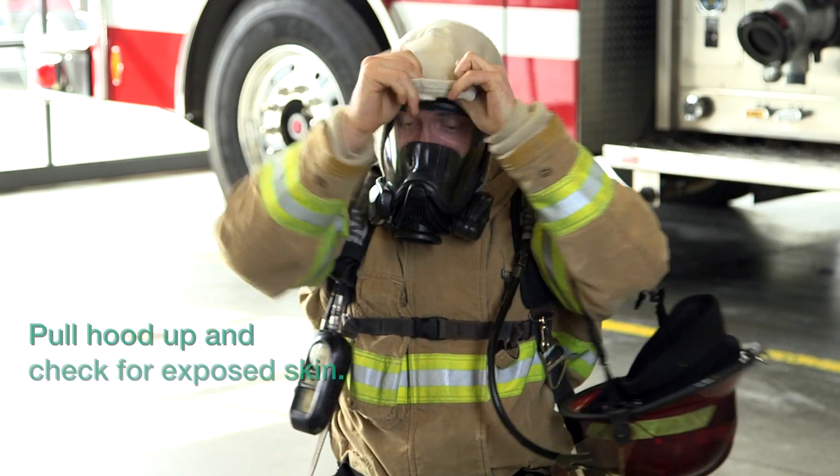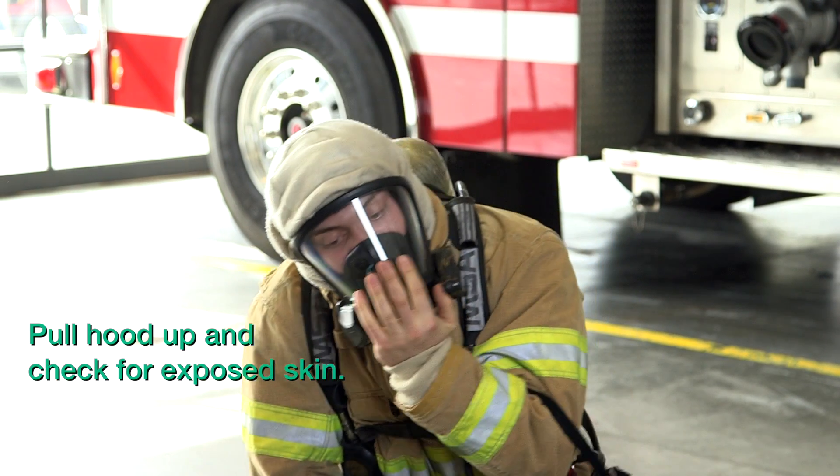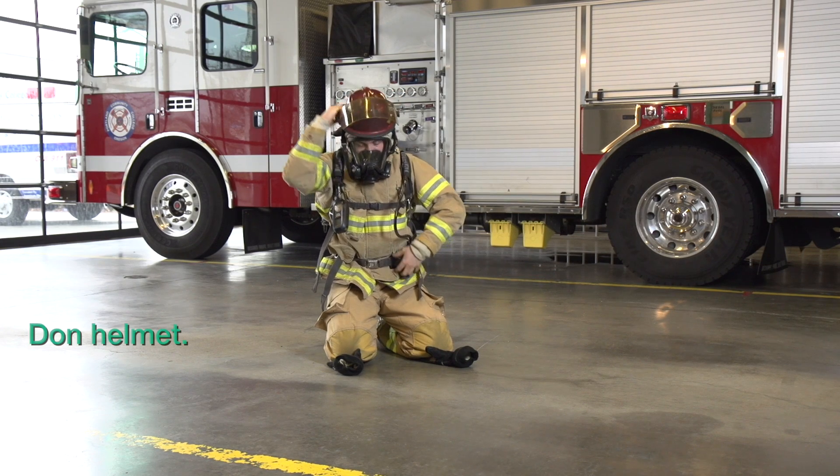After checking your seal, pull your hood up and check for exposed skin. Return your helmet to your head.